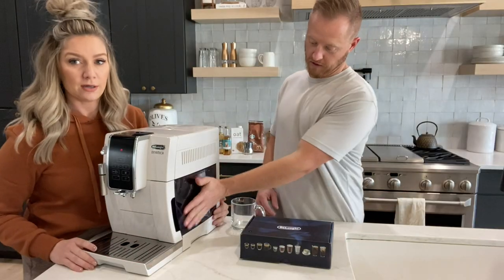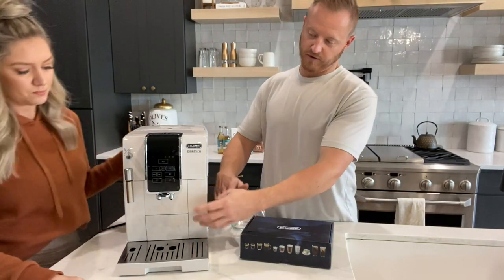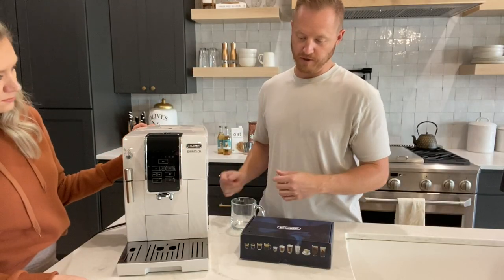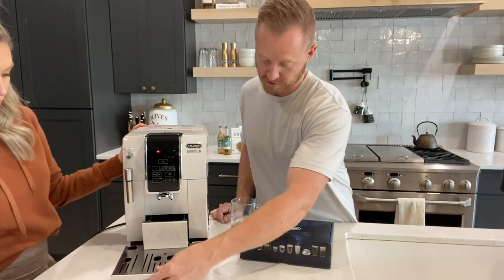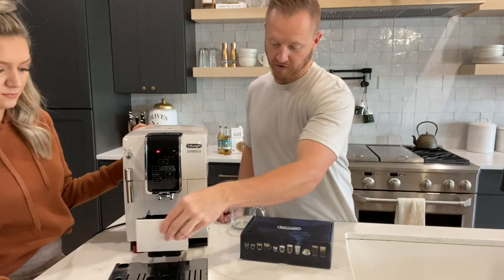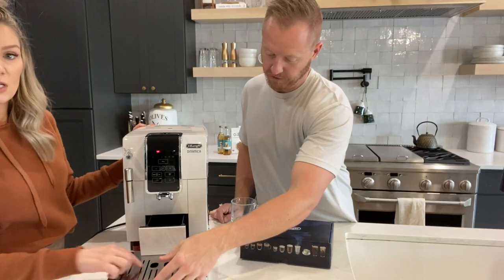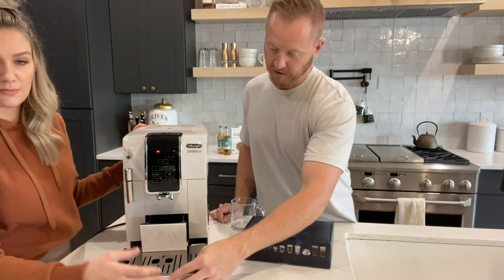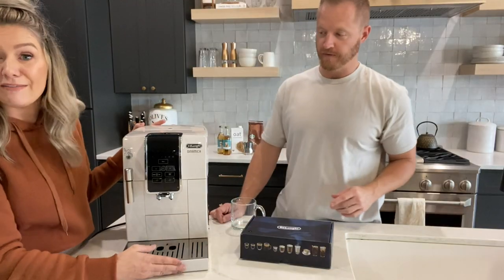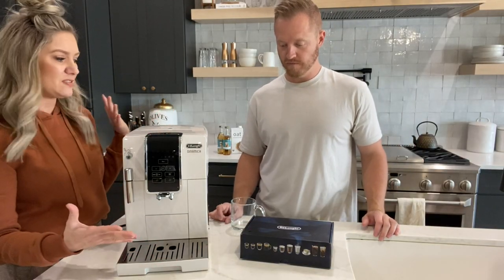The tank is clear so you can see how much water is left, and it tells you when you need it — when it gets super low, an indicator light comes on. Same thing with cleaning: super easy. This tray comes out, and the pucks left over from the coffee are right there. The drip tray catches any water that spills — super easy to clean, you just pop it off. It will tell you when it needs to be cleaned, so it's really nice that it alerts you when something needs to be done.